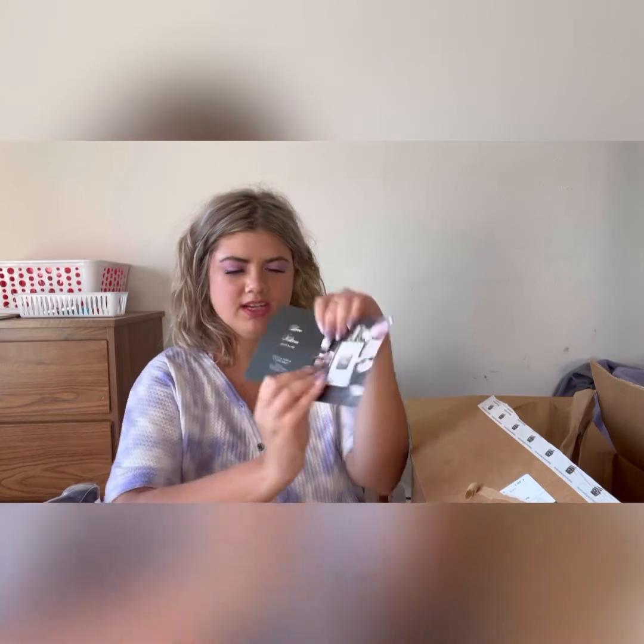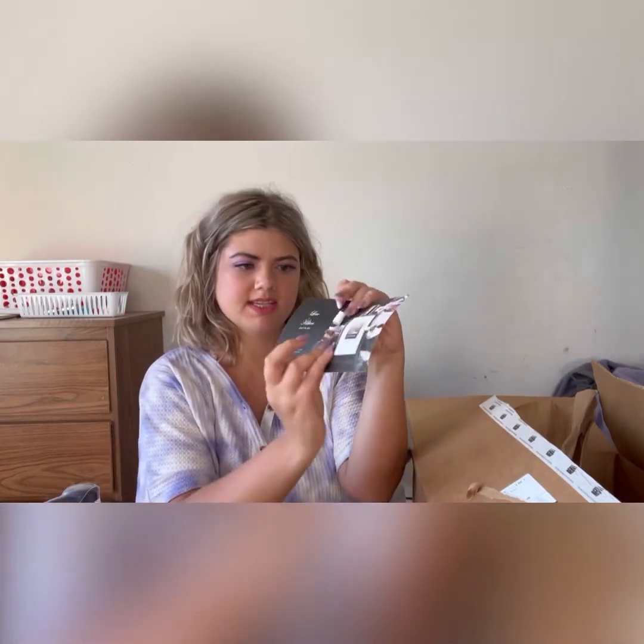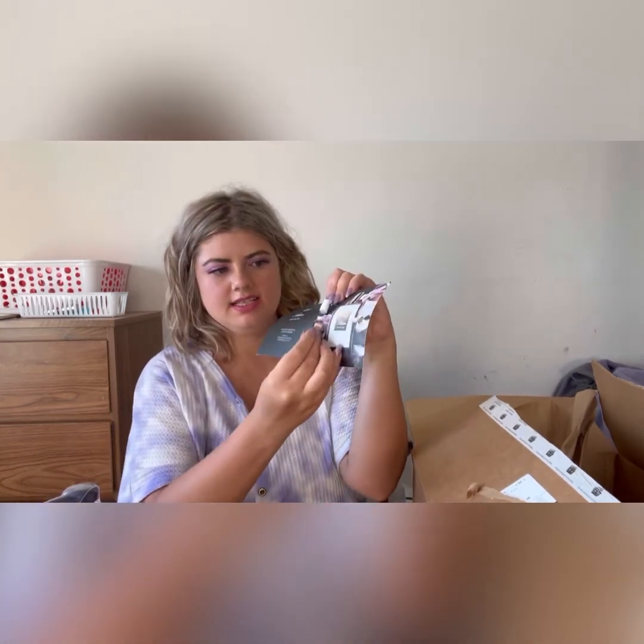I also got another free sample — this is the perfume Love by Killian. I've never seen this brand before, but I love getting the free perfume samples because these little bottles last me a little bit since I rotate my perfumes.